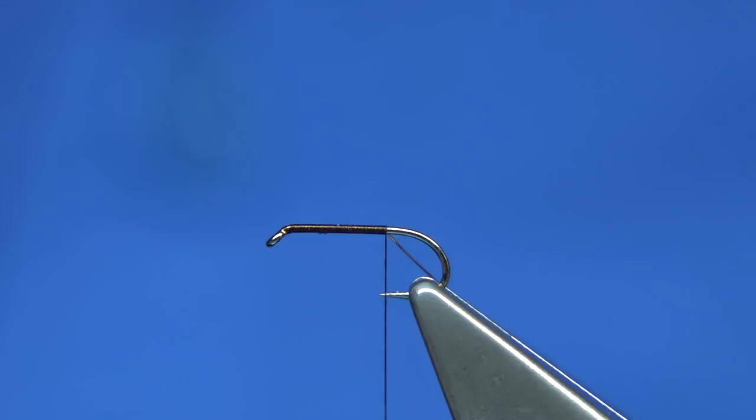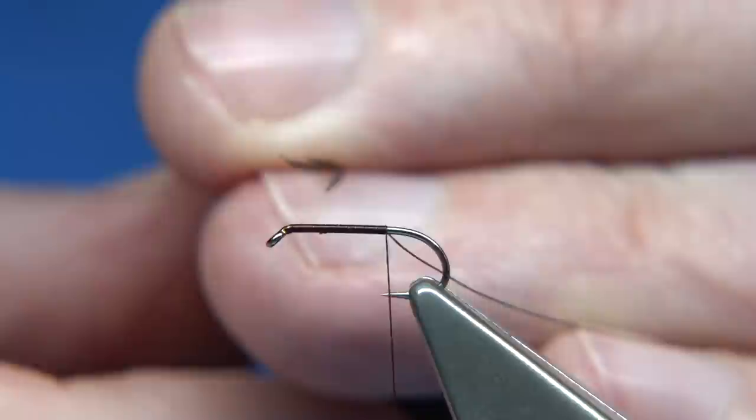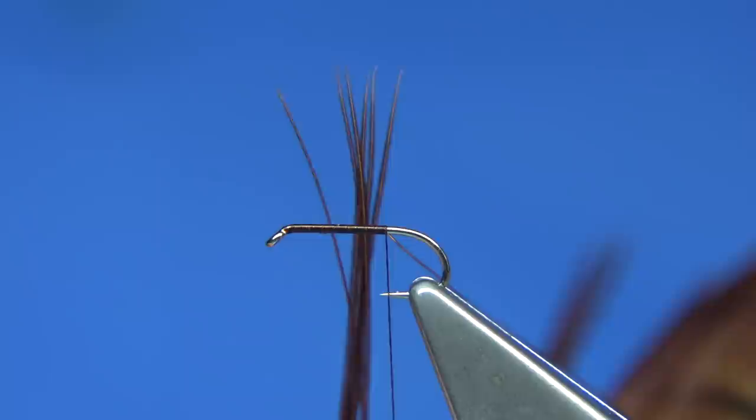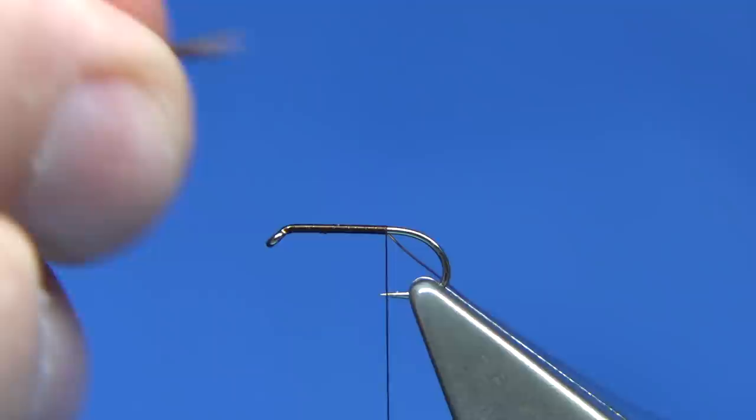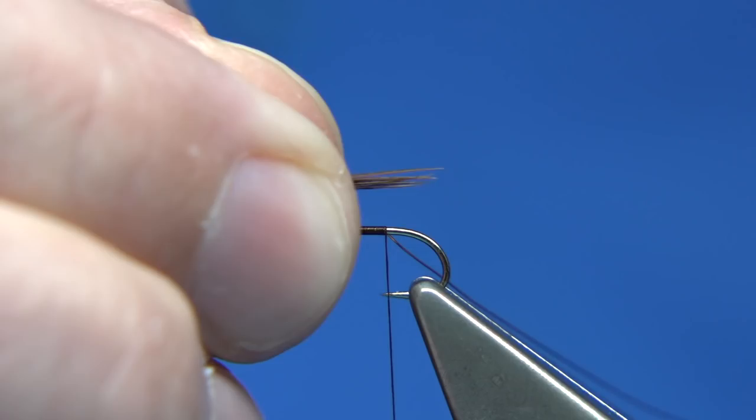Now for the tail and the body I'm using natural pheasant tail fibre — you want a nice brown colour. I usually put about 6 or so fibres for the tail and the body. Bring them to 90 degrees, tips lined up, then tear away from the feather. For tail length, don't want it too long because the longer it is the more likely it will break, so I usually tie it about the body length.